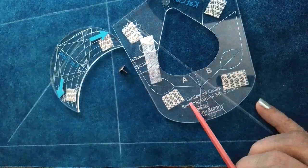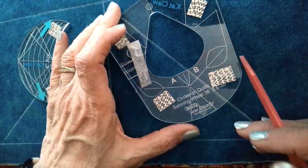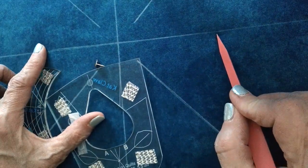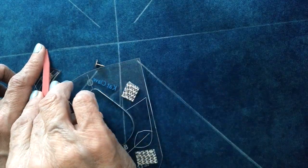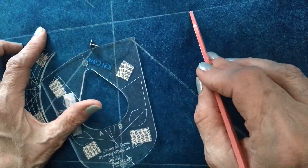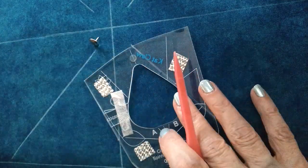Our Circles on Quilts spinning wheel 36 is a five and a half inch template. What the five and a half inches means is that from tip to tip of the motif is five and a half inches. From center to tip is two and three quarters inches. So when you're coming out from the center it's going to come out two and three quarters, and when it's totally done it's going to be five and a half inches. I'm also going to incorporate our four inch arc on today's adventure.